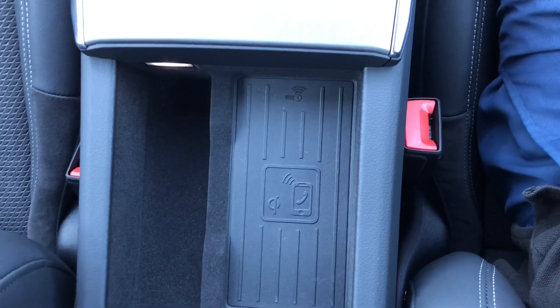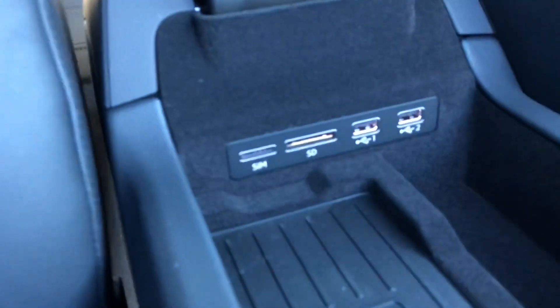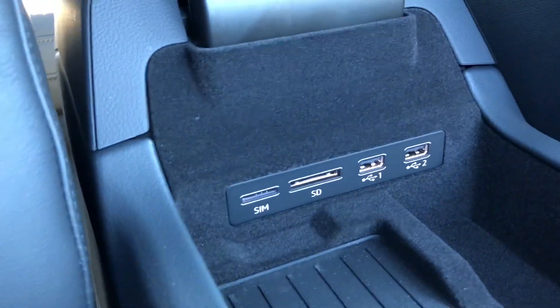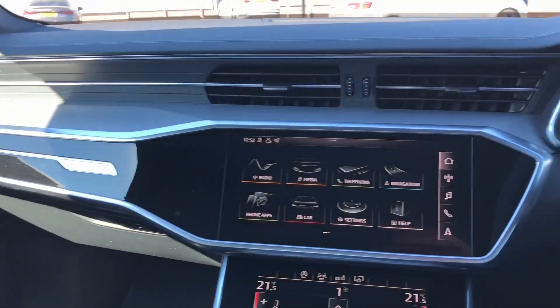As we have the tech pack, we do have the wireless charging unit here — just leave your phone on it and it charges pretty quickly. We also have SIM card slots, an SD card slot and two USB ports.